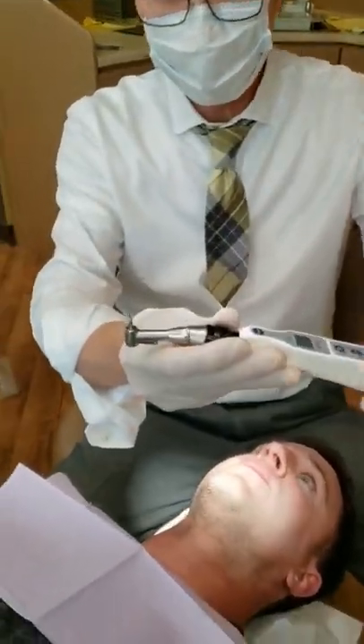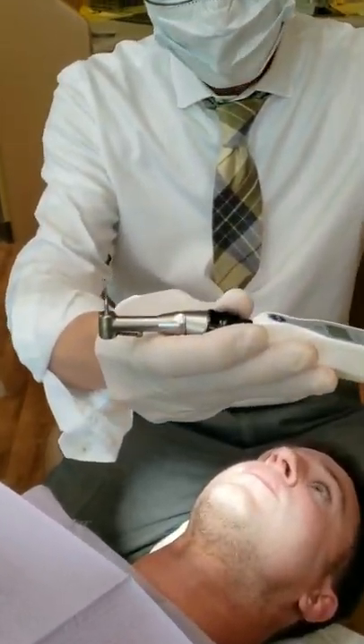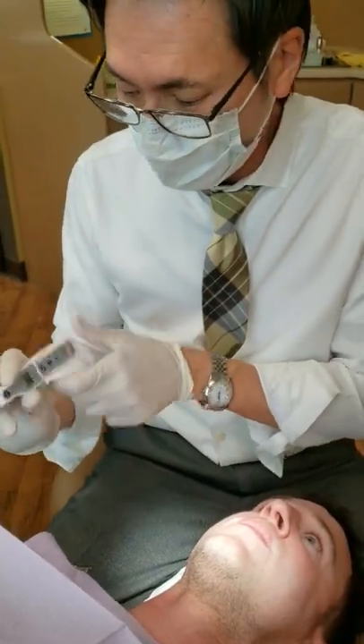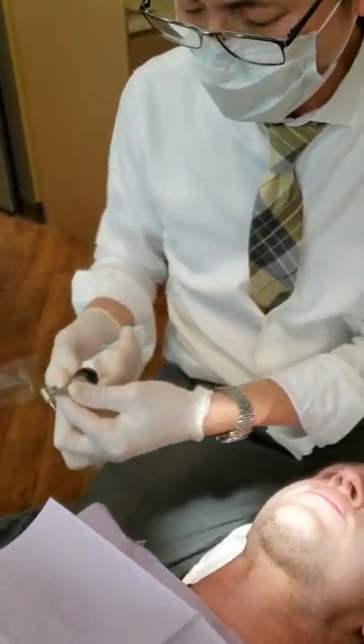The drill bit we use is from RMO. It's a special order from Korea. I talked to my sales rep Nancy, and she's the one to order for us. We're going to use the handpiece — it's a propelled handpiece. You can also use the orthognia handpiece from RMO. It's the same thing, just a little slower speed.